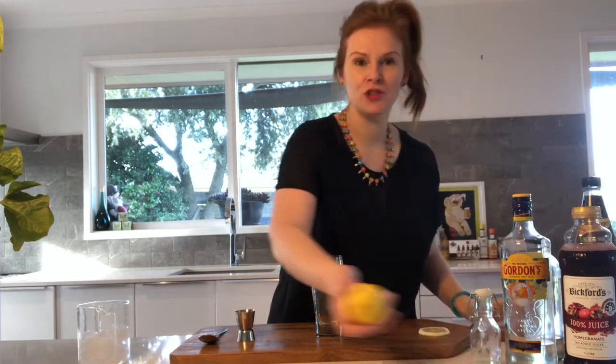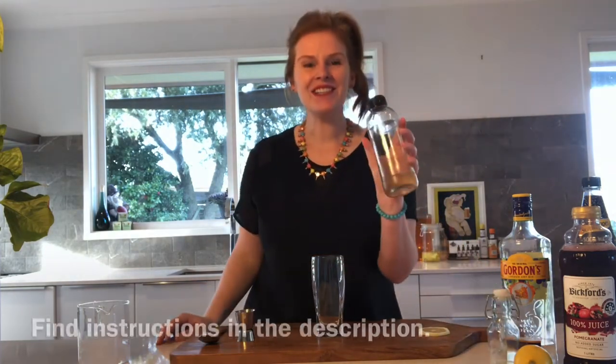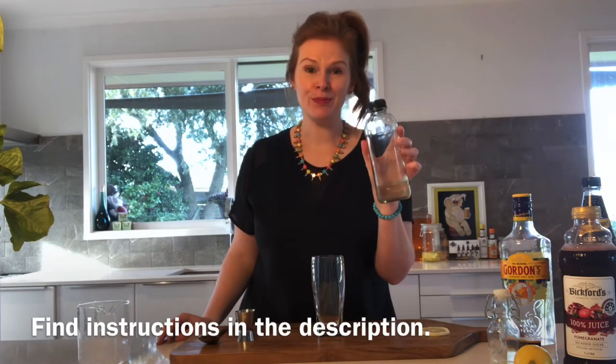Now speaking of ingredients, you will need five today. You will need pomegranate juice, you will need some Gordon's gin, you will need some soda water, you will need the juice of a fresh lemon — I did squeeze some juice a little bit earlier today — and you'll need to make some rosemary simple sugar syrup.